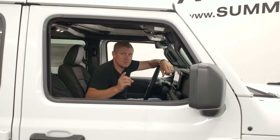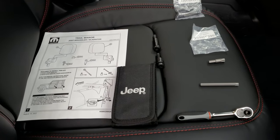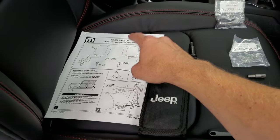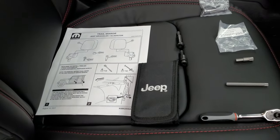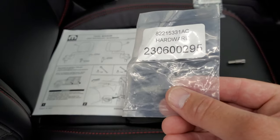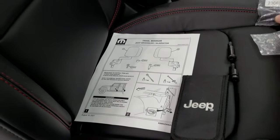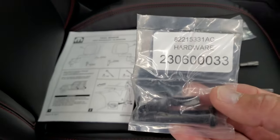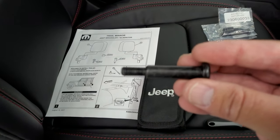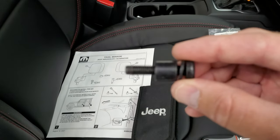Let's get to the tools. Before we get started you're going to want to make sure you have all the right tools to take your doors off and to get those mirrors on. Note this is good for the Wrangler and the Gladiator, so this is a dual-purpose video. When you get the doors-off mirror kit you're going to get two packages with the hardware — there are two part numbers — and they come with two bolts: a long one for the bottom of the door and one for the fender.